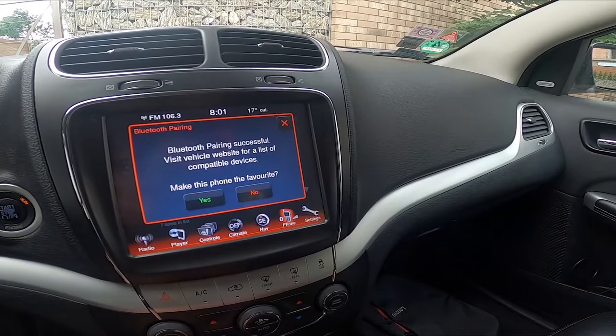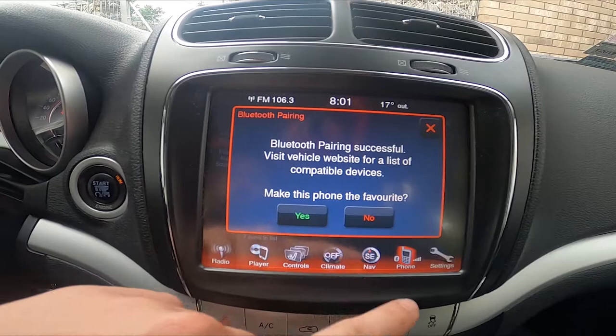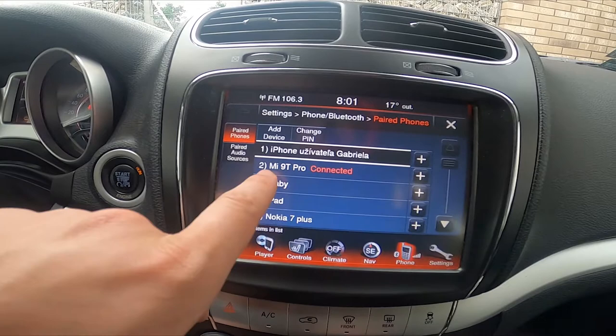And as you can see, the smartphone has been paired. Now you can make this phone a favorite, but let's press no. Now let's go to the phone, and that's it.